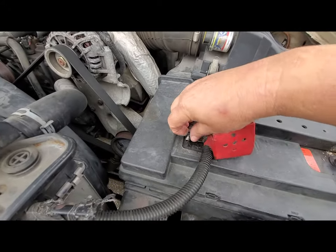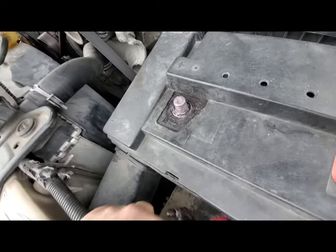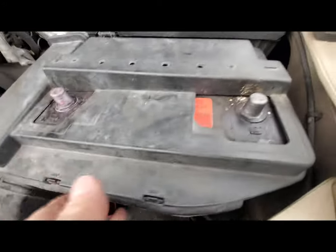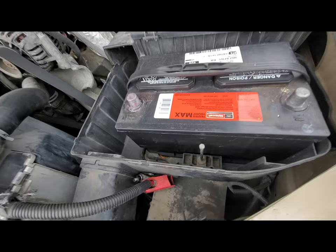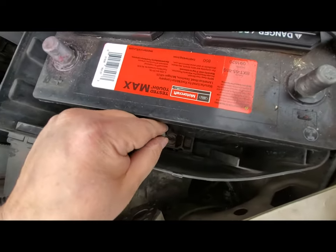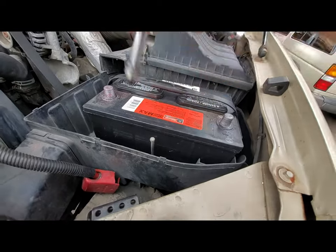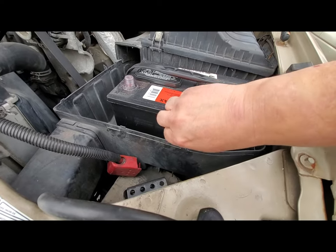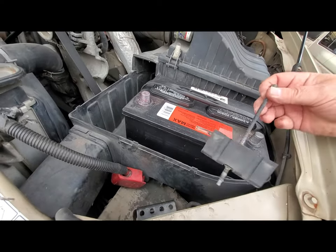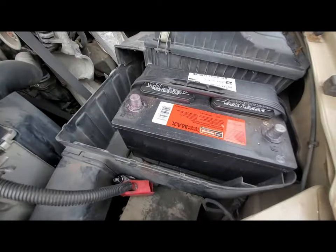Don't put your tools on your battery — if you short those posts out it gets ugly. When you put the terminals back in, you may want to put anti-seize on them so they won't freeze up in case you need to do them again.